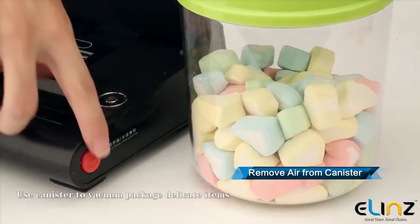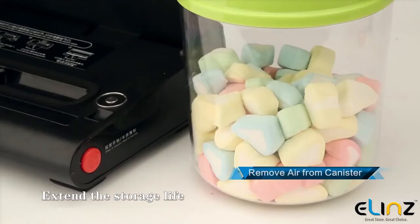Use the canister to vacuum package delicate items and extend their storage life.